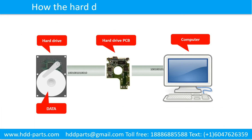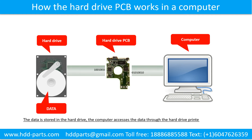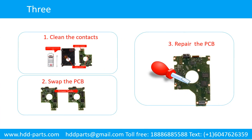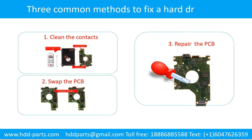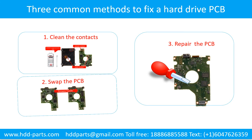How the hard drive PCB works in the computer: the data is stored in the hard drive, and the computer accesses the data through the hard drive printed circuit board. There are three common methods to fix a hard drive printed circuit board: 1. Clean the contacts. 2. Swap the printed circuit board. 3. Repair the printed circuit board.